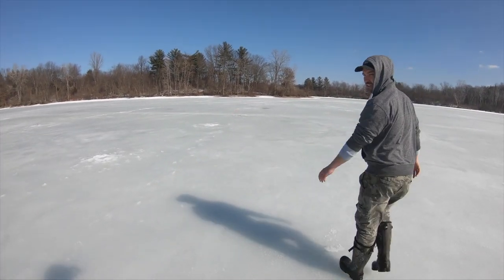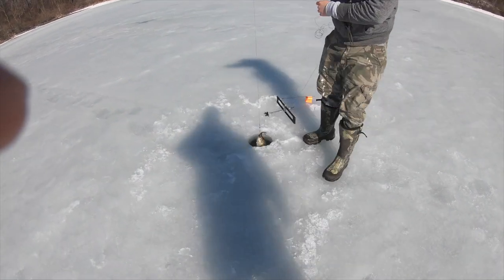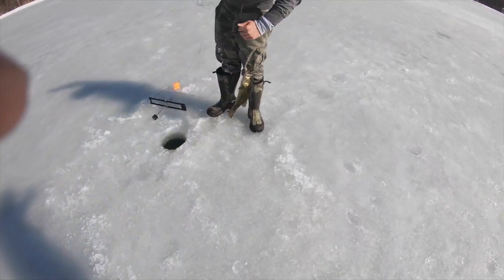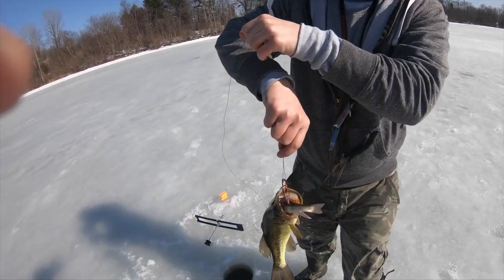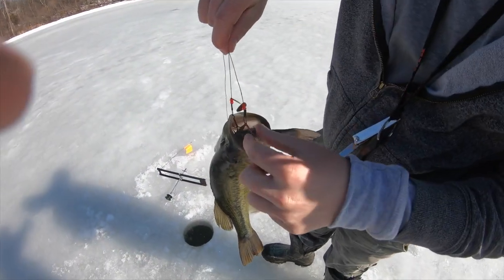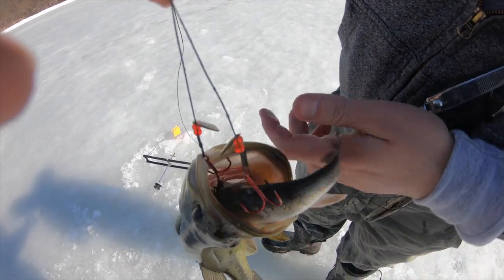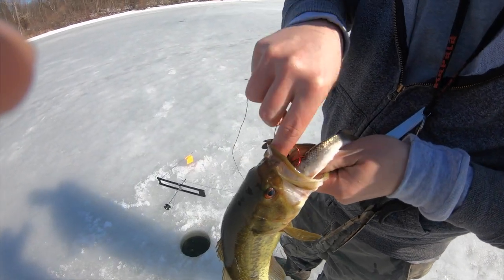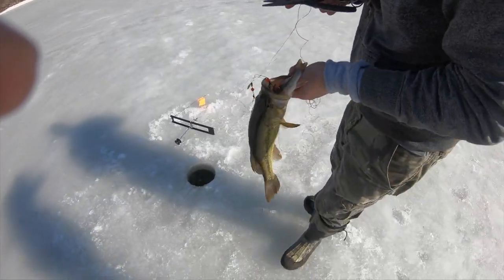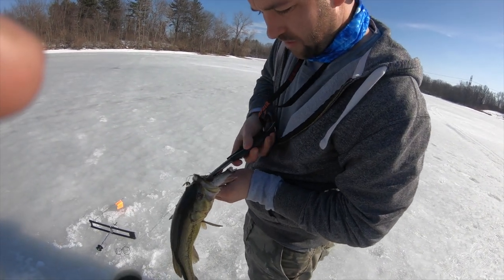We have our fish finder going. We just got a flag up — let's see what's happening. Nice bass, probably about 15-16 inches. This is what I love about these rigs — it really keeps them from getting the hook in the gullet. This bass would have probably been a goner if I had a single hook and a smaller chub on here. And the pliers — always right where you need them.